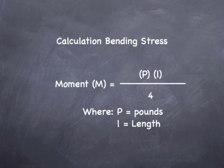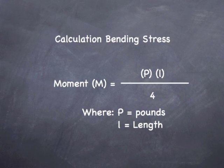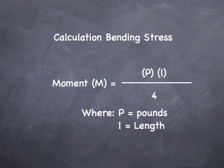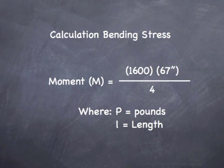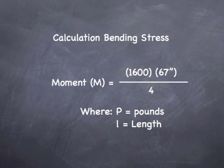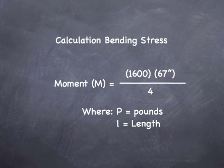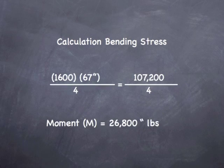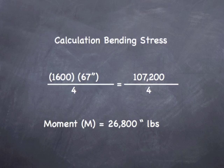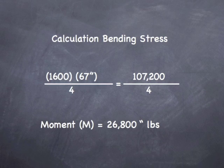Let's begin with the moment. To get the moment, we take P — which is the load in pounds — multiply that by the length, and divide that number by 4. So our equation is: 1,600 pounds times 67 inches divided by 4. That gives us 107,200 divided by 4, for a moment of 26,800 inch-pounds.